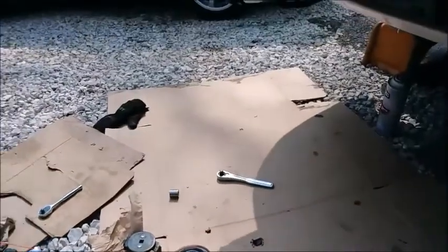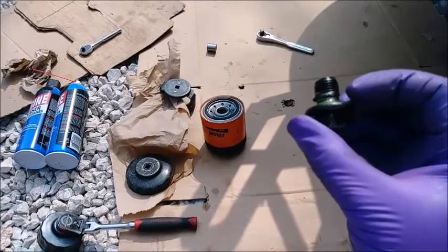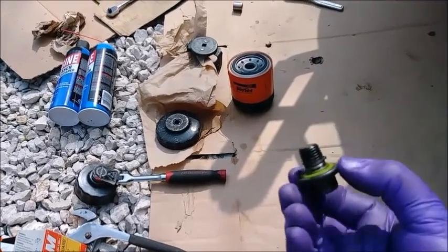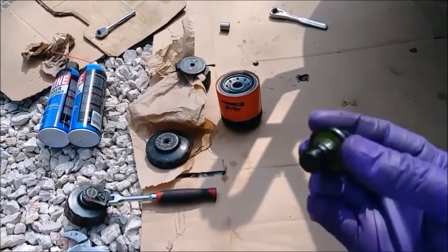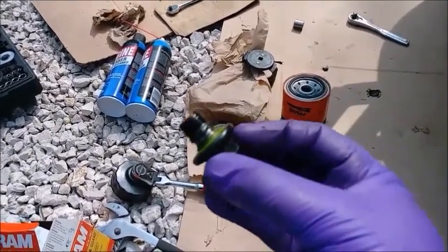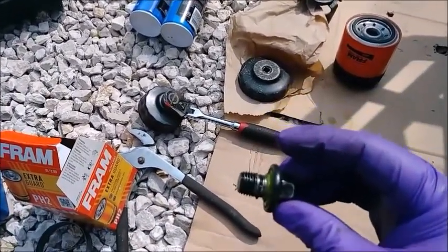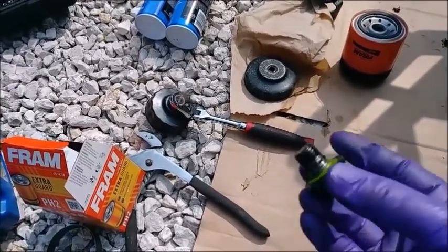Another problem — it looks like whoever did the oil change last, possibly Valvoline or Walmart based on the sticker on the window, stripped out the drain plug. I'm going to have to reuse it if it'll thread in and torque down, but I need to document this: I need to replace this drain plug next oil change. Somebody over-torqued it because apparently oil change places can't invest in a torque wrench and have never heard of torque specs.